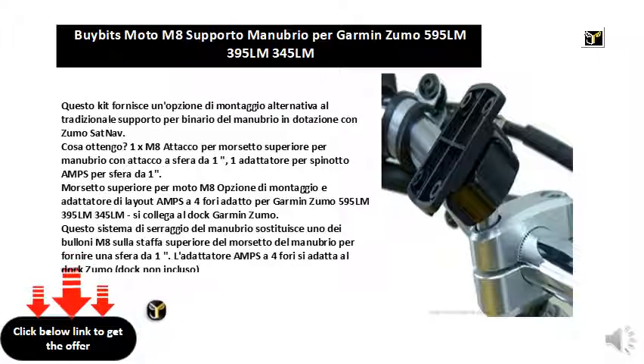This handlebar clamping system replaces one of the M8 bolts on the upper bracket of the handlebar clamp to provide a one ball mount. The four hole amps adapter fits the Zumo dock — dock not included.